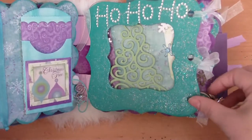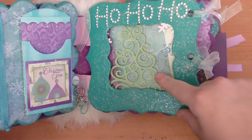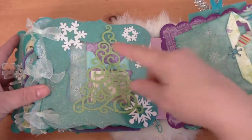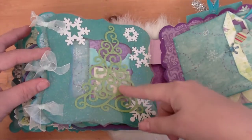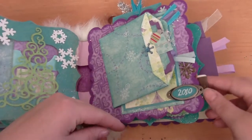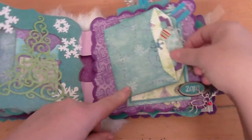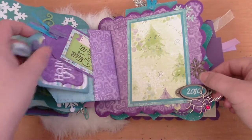I decided to make it sort of like a window, like you were looking in a window, so you can see the Christmas trees, 'ho ho ho,' and some bling. When you turn the page you can see some snowflakes and the tree again. This will actually open so she can put some pictures or whatever she'd like in the window. It says 2010 — there's a Rudolph charm — and this opens with another little pocket with some tags.